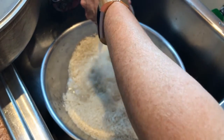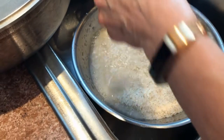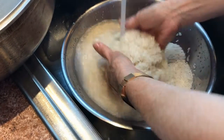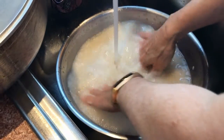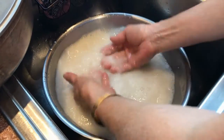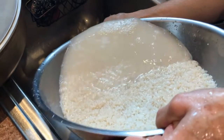While that's simmering, we're going to start with the rice. My grandma likes to rinse it so it's not so starchy — this is a personal preference so you can choose to or not. She's rinsing it here, and once she's all done with that, she's going to drain it.